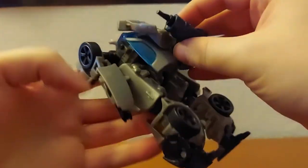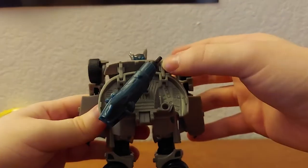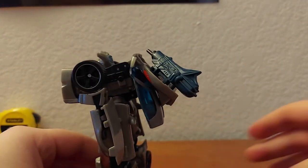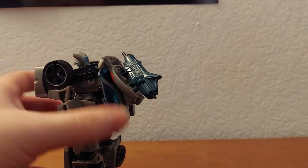He does actually have weapon storage for robot mode. There's a hole and you can apparently plug the gun right in there — bend him over a little bit so it can stay — and you can plug it into his back. It kind of sticks out but you can do it.